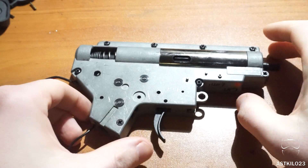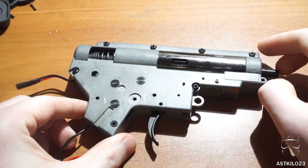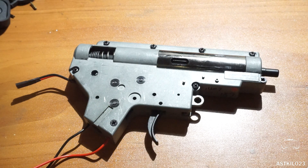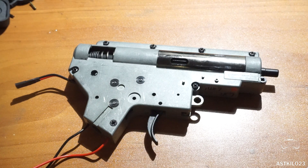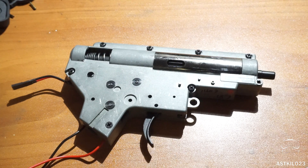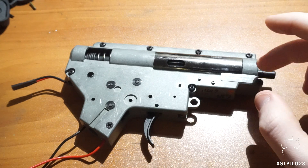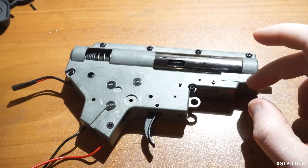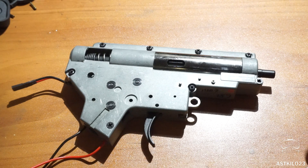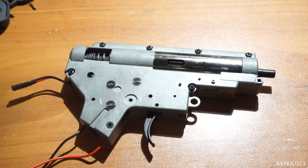Today I'll be installing this in a VFC version 2 M4 gearbox. Most installs are going to be done in M4s or something very similar. Most other gearboxes like an AK with two gate wire are very simple to install — maybe 10 minutes. For an M4 you have to run wiring through trenches, measure it, so it can be a little more complicated.